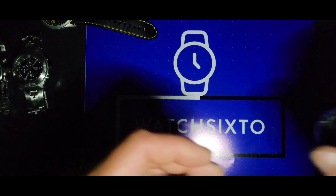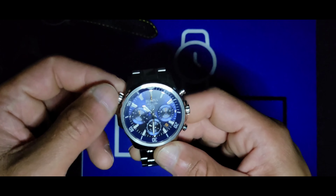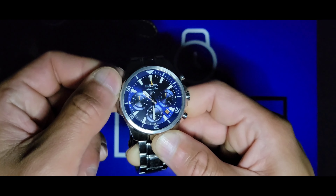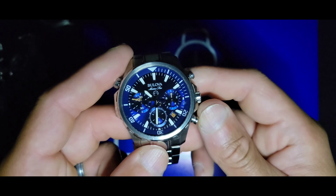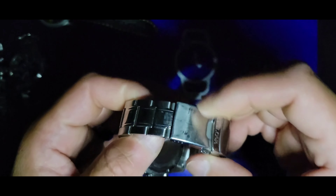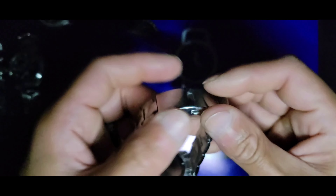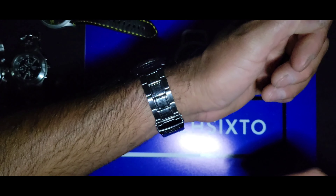I'm going to go through these quickly so I don't take up too much of your time. Next is my Invicta Marine Star, reference 996 B265. It has an inner rotating bezel, all chronograph functions work, and it comes on a quartz movement with a safety latch and dual pushers.